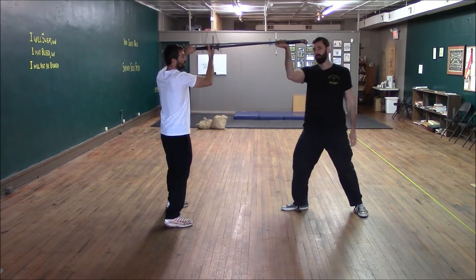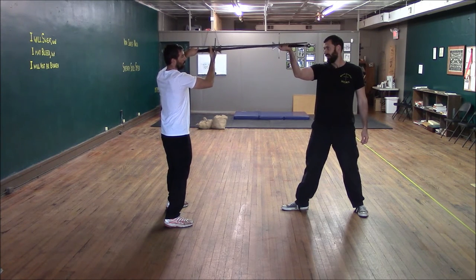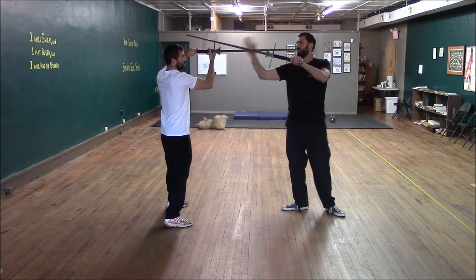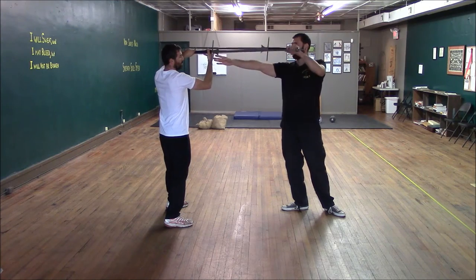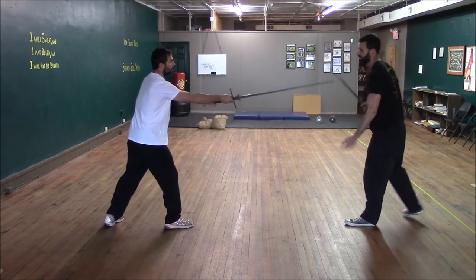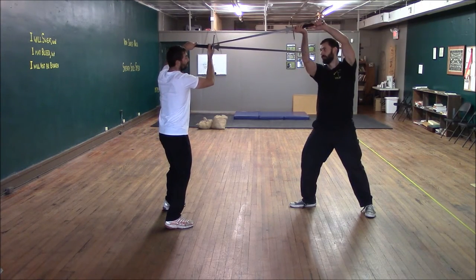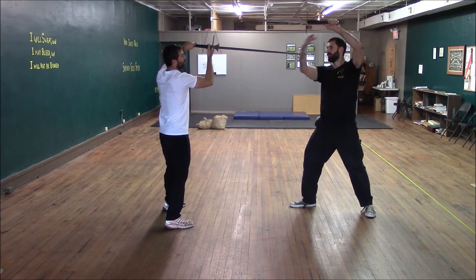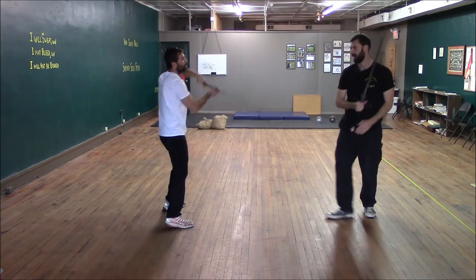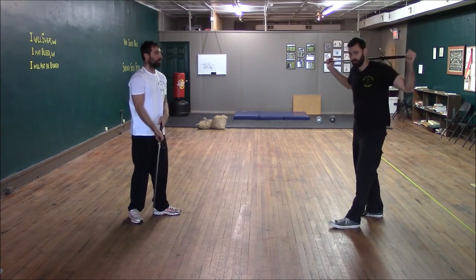This is very similar to the strategy we use with the Krumpau — you're attacking the hands. Because I cut down with my short edge from a slightly different direction than he was expecting, I bypass his hilt entirely and cut him in the hands. I may also be able to cut over and down onto it as well. So even if he had his hilt horizontal, I could still come over top and hit him in the hands — much like a Krumpau, but from the other side. That is how we beat the longpoint.